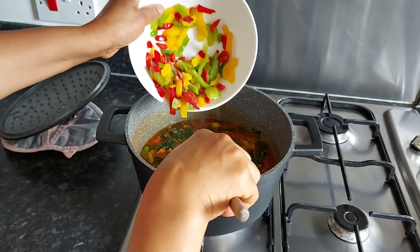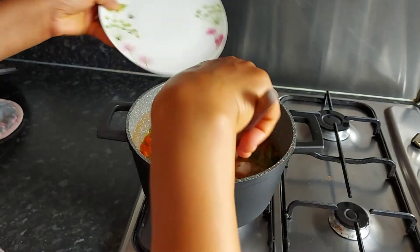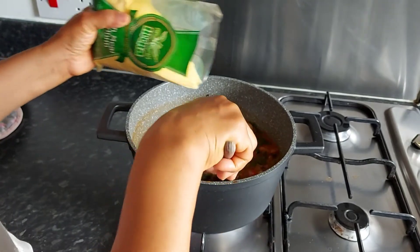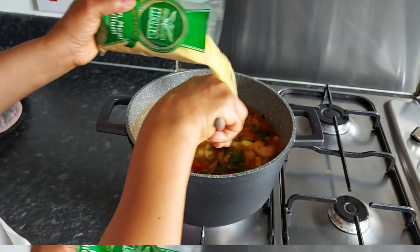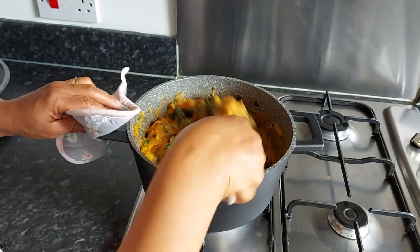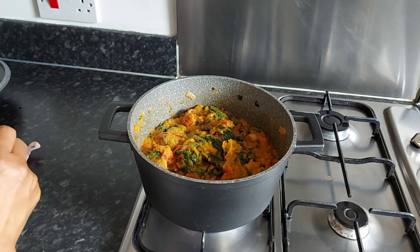I'm going to add the mixed pepper. Now we're adding the prawns — wow, this food is going to be yummy! So it's time to turn this food called cornmeal. Let's go — wow, this is yummy! I'm testing it, guys.